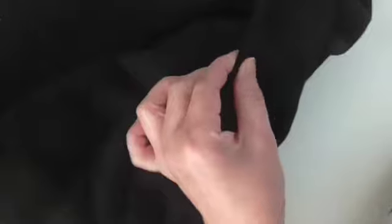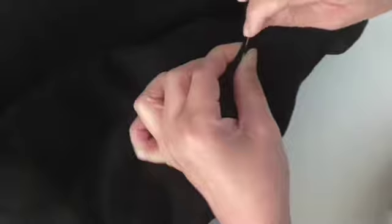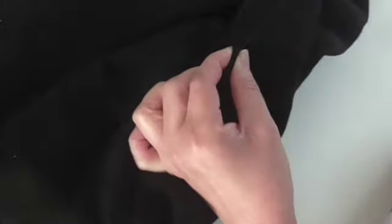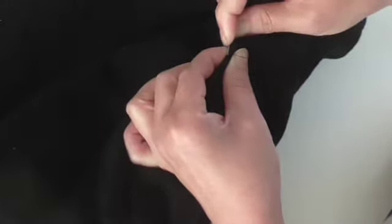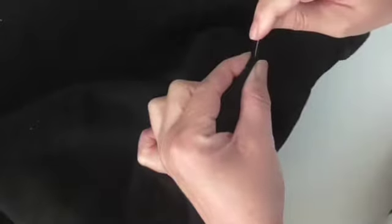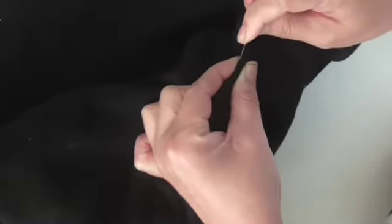You just want to make sure as you're going along you're keeping those edges together, and I'm just going to keep doing that until I get to the end. Every few stitches or so, just make sure that it's still all lined up so that it will lay flat when it's done.